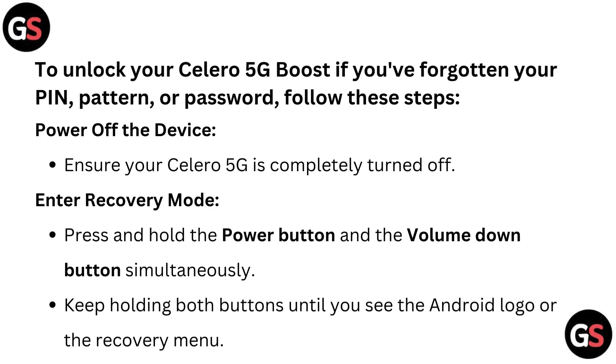To unlock your Celeron 5G Boost if you have forgotten your pin, pattern or password, follow these steps. First, power off the device — ensure your Celeron 5G is completely turned off.